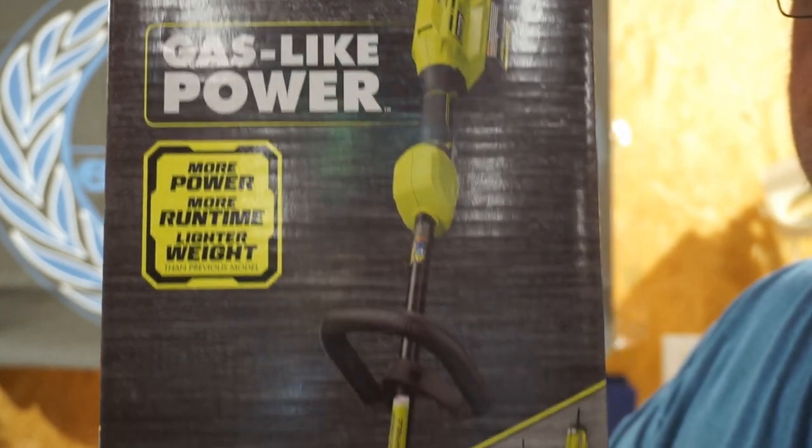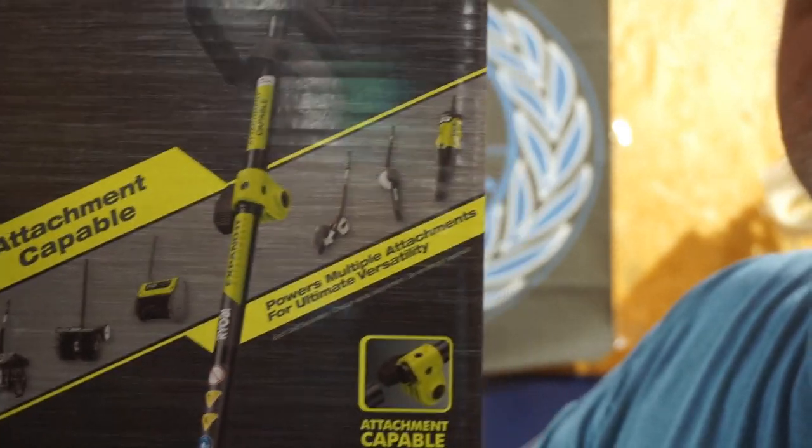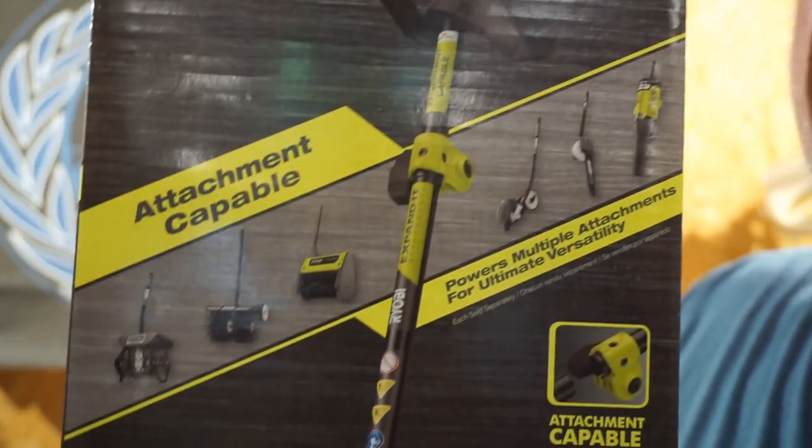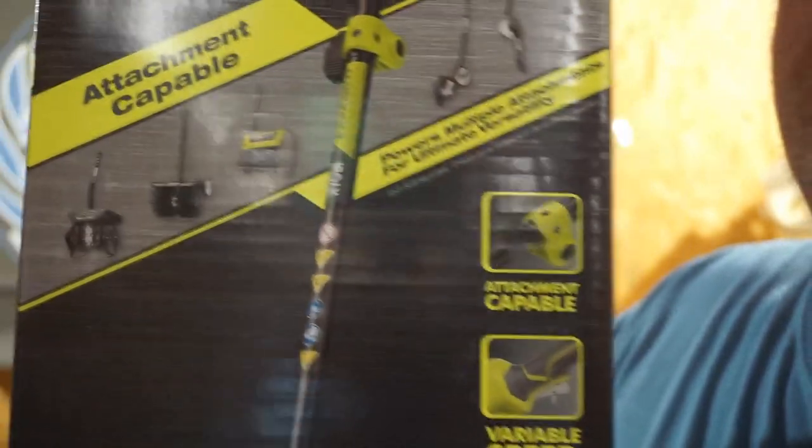Now, this thing weighs as much as my gas trimmer, so I'm not going to say it's lower weight. It is attachment capable — it has all these things you can buy and put on it. I doubt I'd do any of that, but you never know.